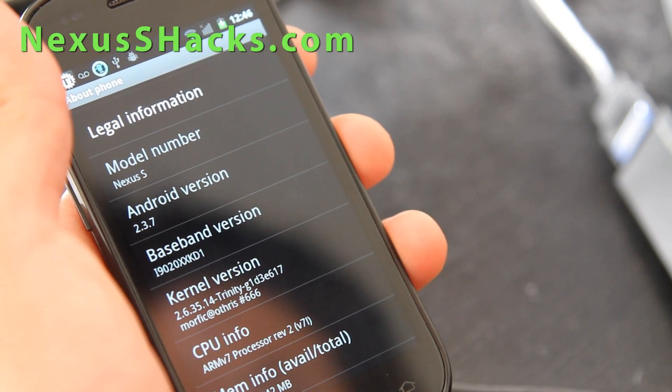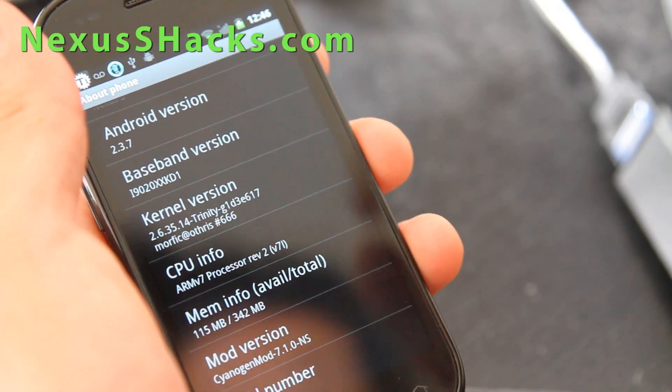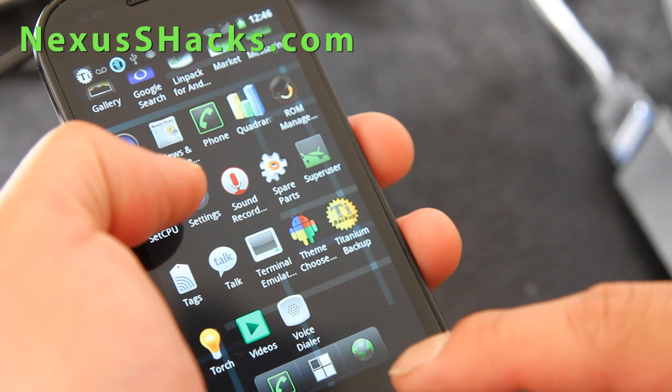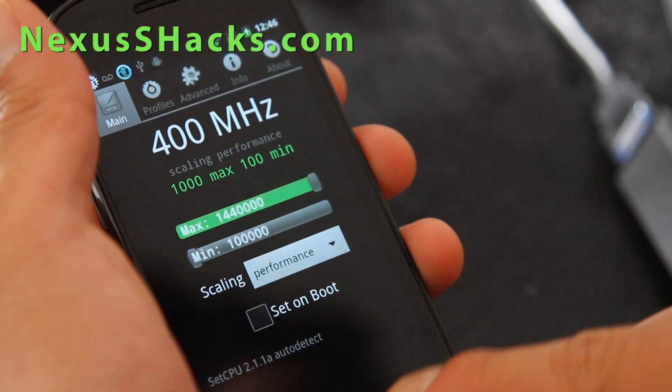I've got Trinity kernel on here, with the 1.44 GHz. I have tried the 1.544 GHz but it's just resetting my phone. As you can see, I've got it on lazy mode — let's put it on performance.